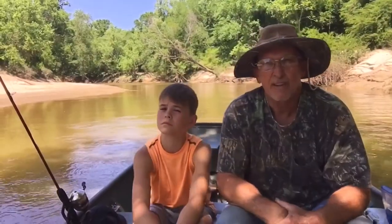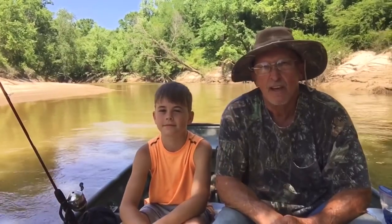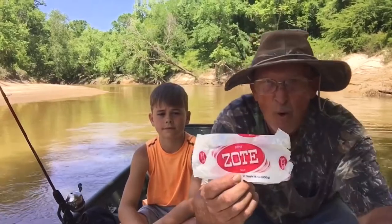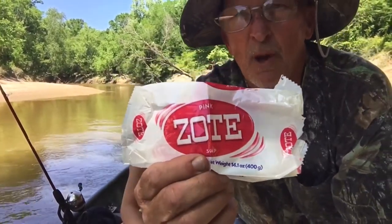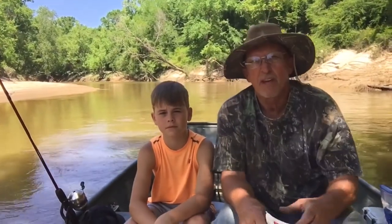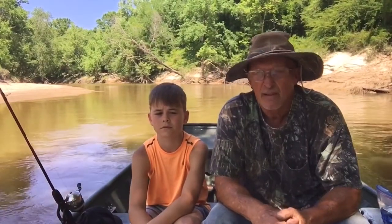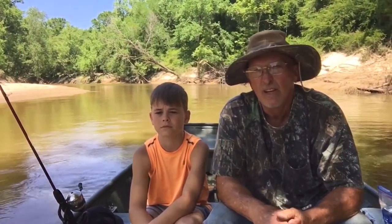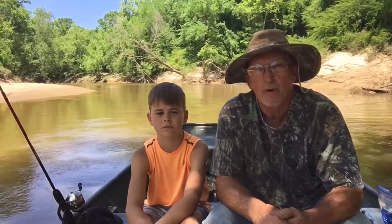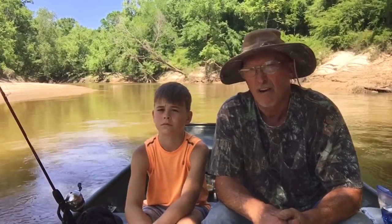Hey folks, this is Bill with Bill Reddick Outdoors. I got my grandson Lincoln way over in the river. Y'all saw me cutting up this soap — Zote — I'm not sure how you say it. I've heard about people catching fish on it and so we thought we'd try it out today. We got six or seven catfish in the box — not one bite on the soap. So today, it's not a good catfish bait.